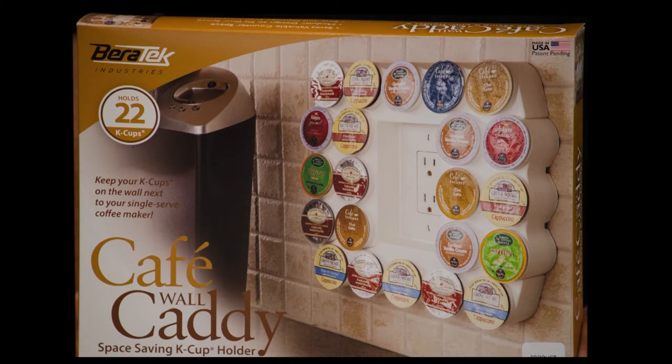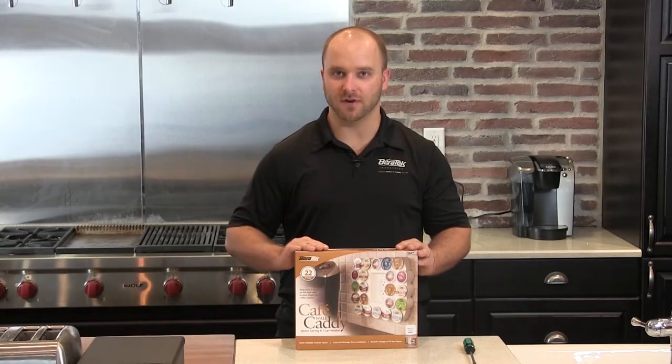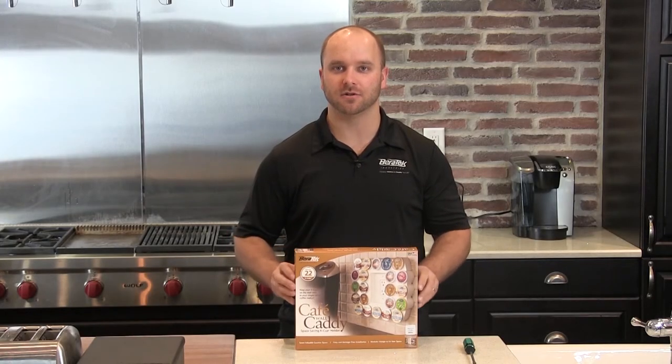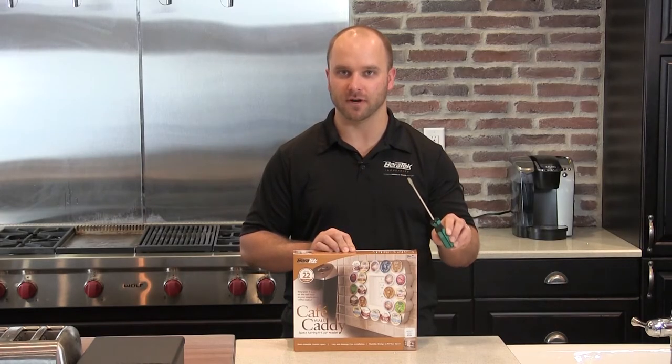The Cafe Wall Caddy. It's a space-saving K-cup holder for your kitchen. It allows you to keep your K-cups on the wall right next to your Keurig coffee maker. It also saves you valuable counter space. It has a modular design to fit your space. The only thing you need to install is a straight or flat-headed screwdriver.